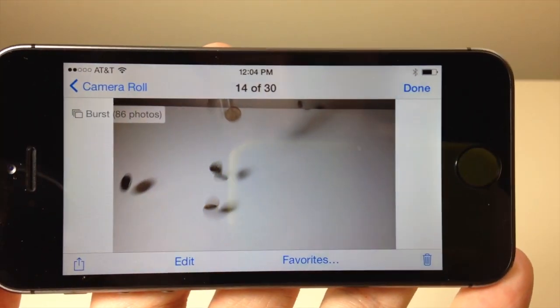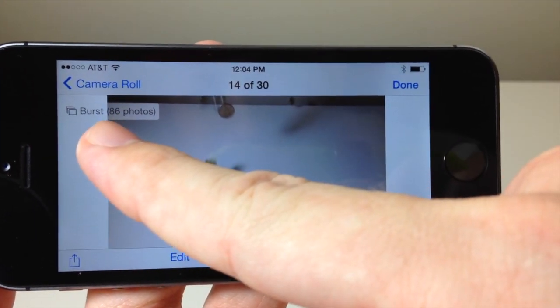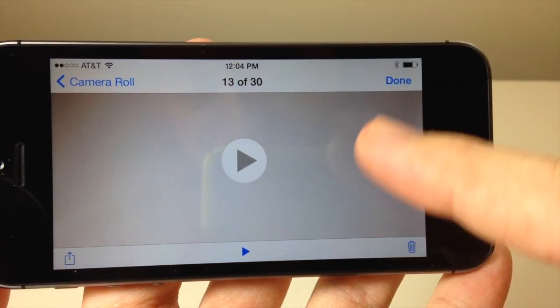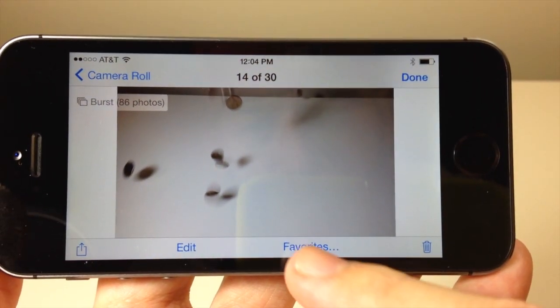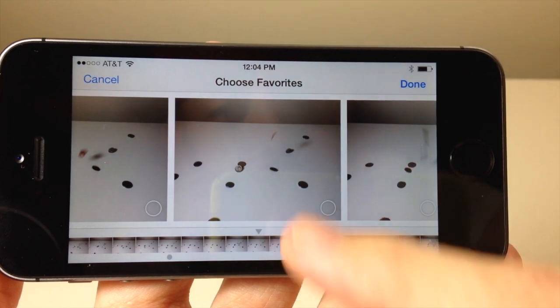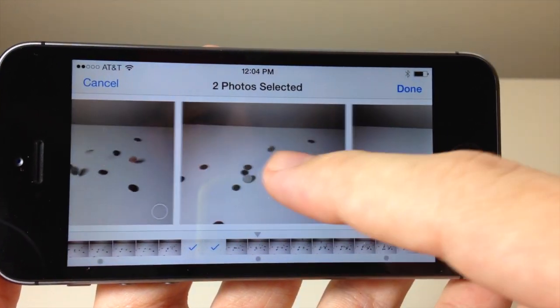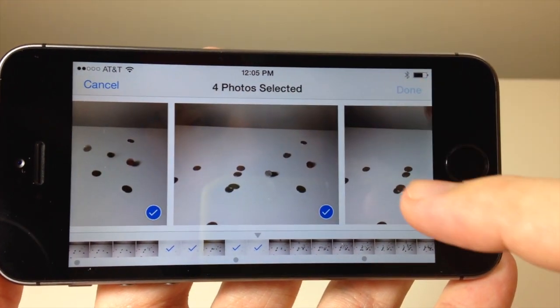Here are all the pictures from the burst mode. You can see up in the top left-hand corner it says 'Burst' and 86 photos. If you scroll right or left they won't be there — what you have to do to access those photos is tap on Favorites, and here are all 86 photos. To get them in your camera roll you just tap the ones you want — whichever ones you like the best — then tap Done.